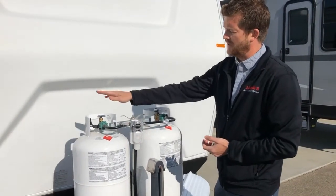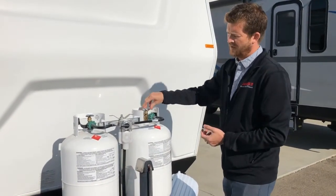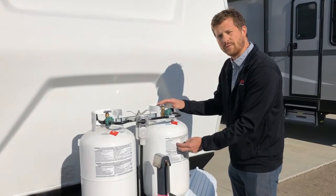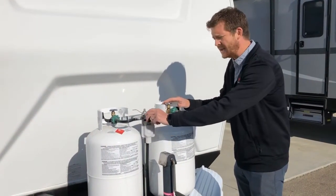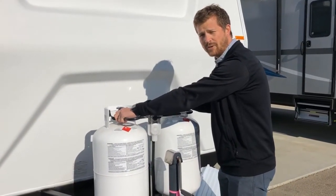What we recommend is that you open the valve on both bottles. The regulator will deplete the supply bottle first, but then automatically start to pull from the reserve bottle. When that happens, the sight glass will turn red and you can switch to the other bottle, take the first bottle off, and go refill it without ever shutting down your propane system.